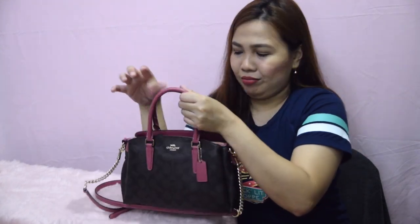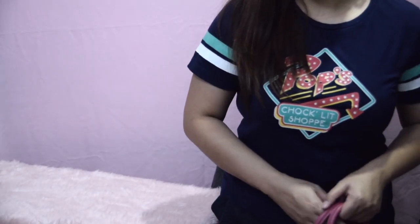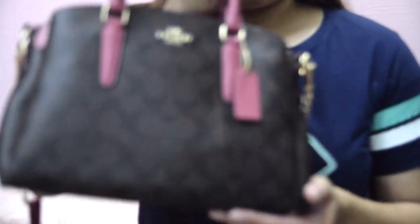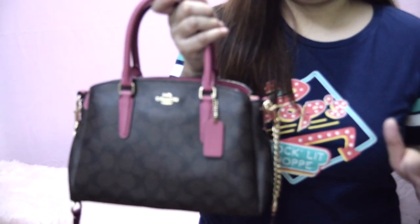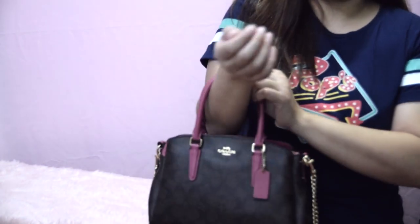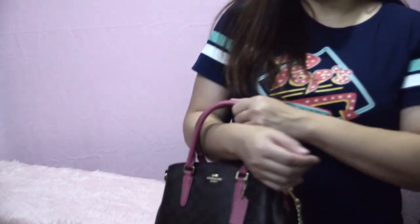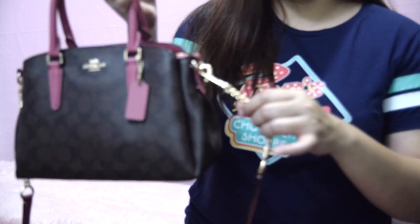Is it heavy? The weight of the bag without stuff in it — I have no idea, but it's a lightweight bag. I'm sure it's not that heavy. Of course, when you put your stuff inside it'll be a little heavier, but I think it's manageable. This is how the bag looks when it's filled with my stuff. Usually I carry it this way. It's small but it's cute, right? And I love the chain detail on this strap. It's really nice.